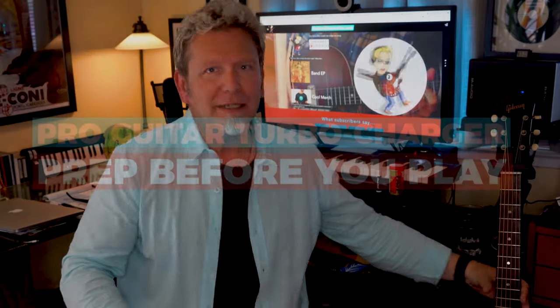Now I know it's tempting to just grab your guitar and start playing, right? Especially if it's out on a stand. But a little prep makes a big difference in minimizing friction and maximizing your playing.